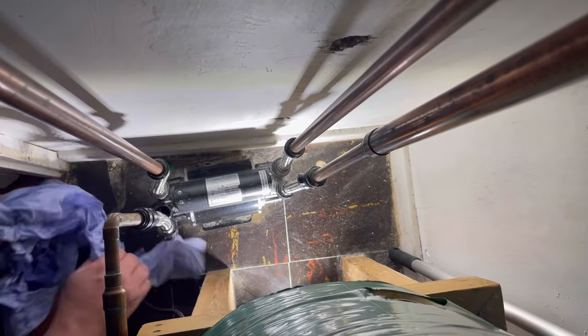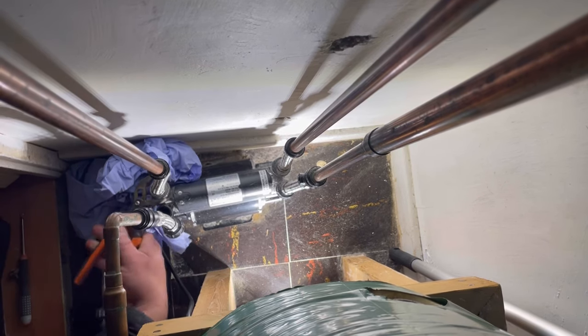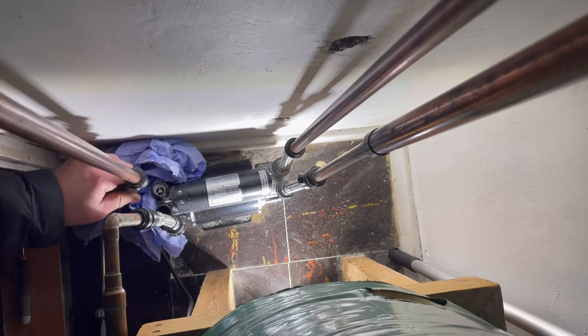That's that one done. There should be a bit more in this one because there's a longer run of pipe on this side. Give that a little shake — just let some air into the pipe by shaking it.